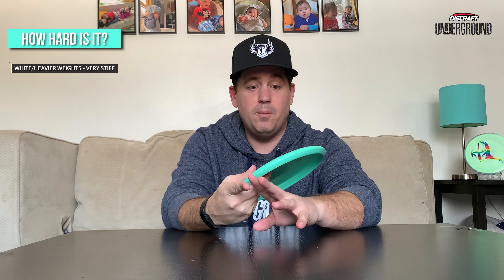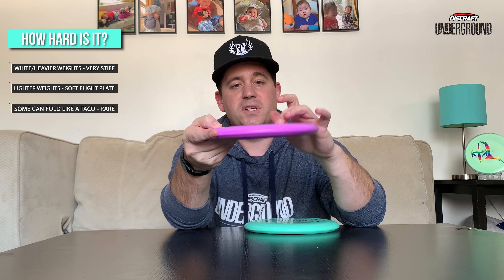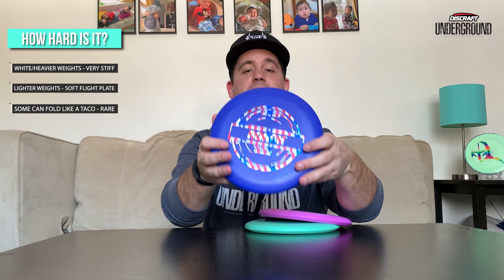Let's talk about how hard the Putter Line plastic is. I've heard that depending on color, whites particularly are very stiff. Lighter weights tend to be a little bit softer, while heavier ones tend to be a little bit stiffer. This one is a middle weight — 170-172g — and the flight plate is definitely soft, while the rim is really nice and stiff. It gets a little wobble if you give it some force, but it's still very sturdy. One of the lighter weight ones is noticeably more flexible in the flight plate compared to a max weight.